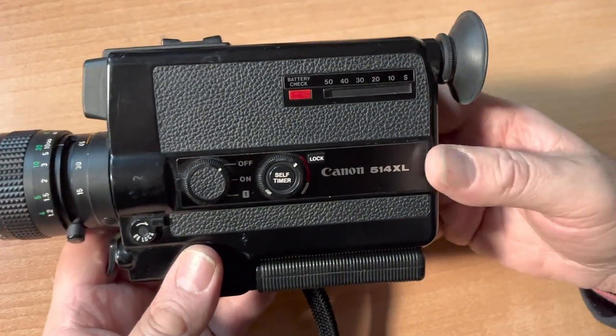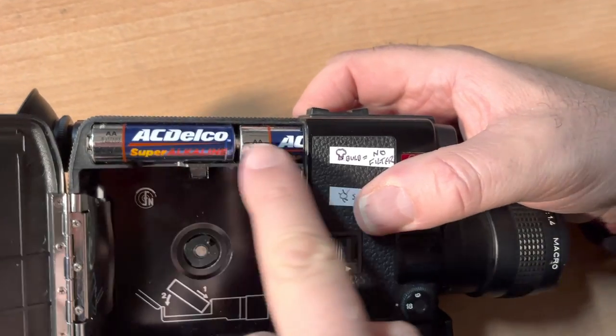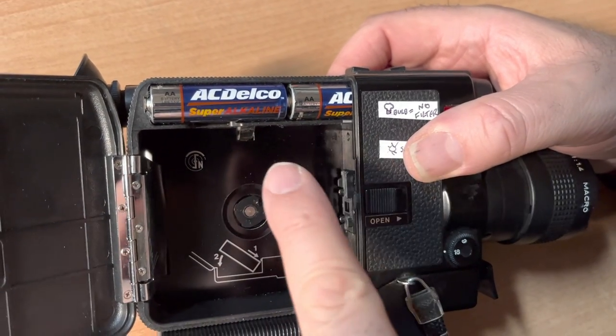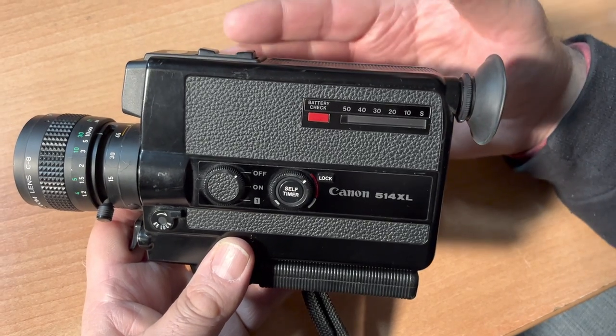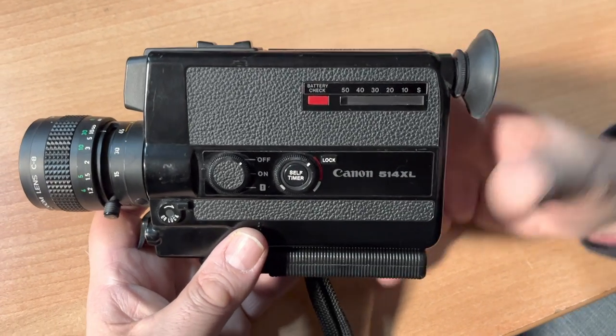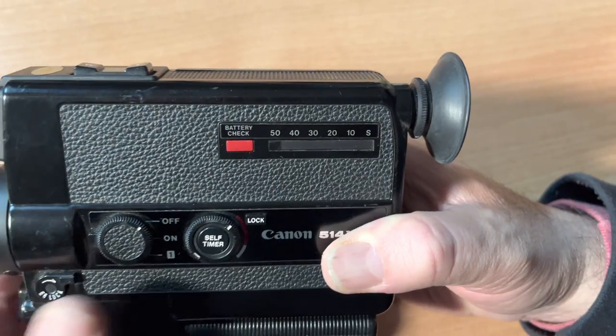On this side of the camera, the battery check — the film compartment takes two AA batteries. It only needs two AA batteries. Those two AA batteries run both the motor and the internal light meter. The exposure on this camera is fully automatic and those two batteries take care of that. When you press battery check, in your eyepiece a red light will flash.